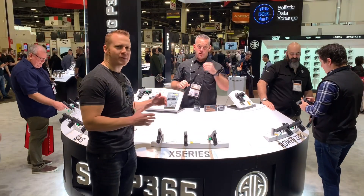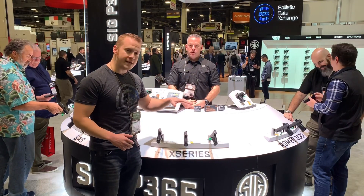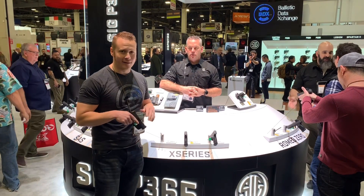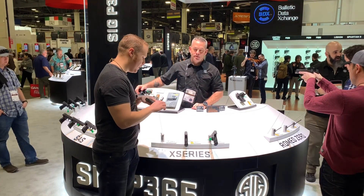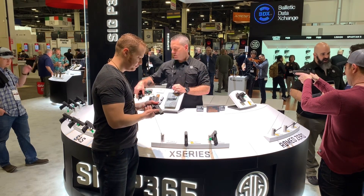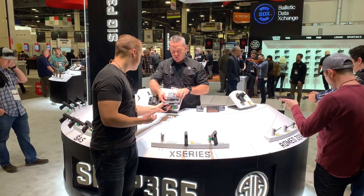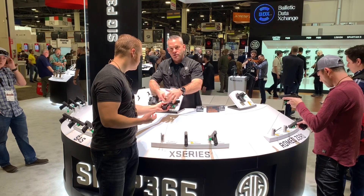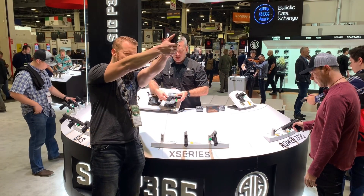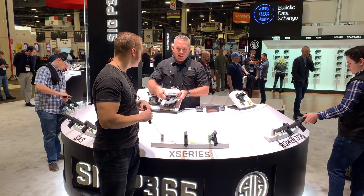Guys, I am at the Sig booth — the last day of Shot Show — talking about the Sig P365. They've got the 365 XL now. The 365 XL has a 3.7-inch slide compared to the 3.1-inch slide on the standard 365. They also lengthened the grip to give you two more rounds and a flush-fit 12-round magazine compared to a 10-round magazine in the standard model.